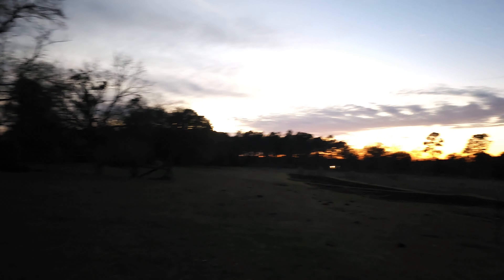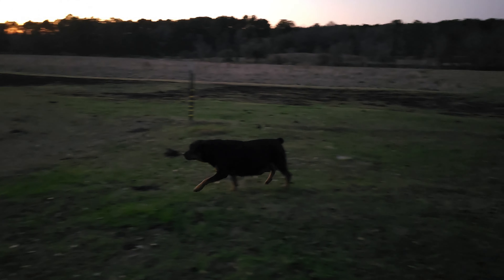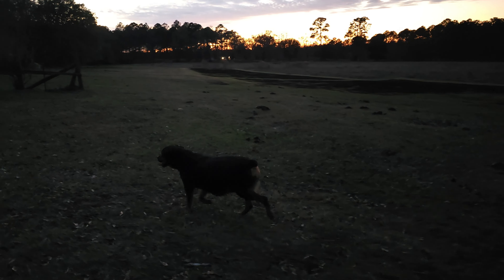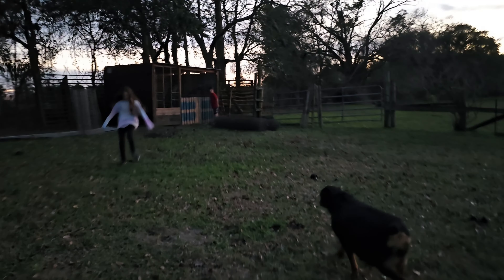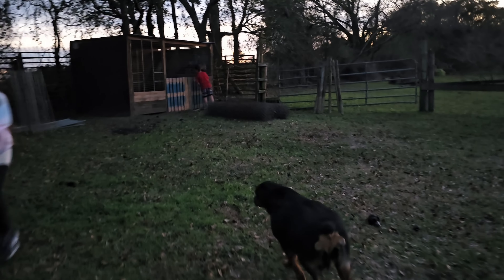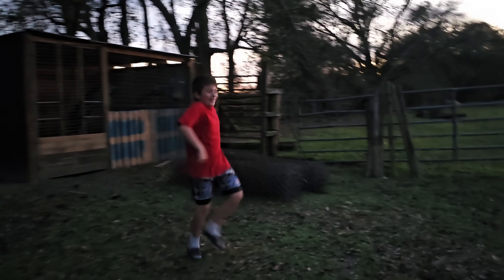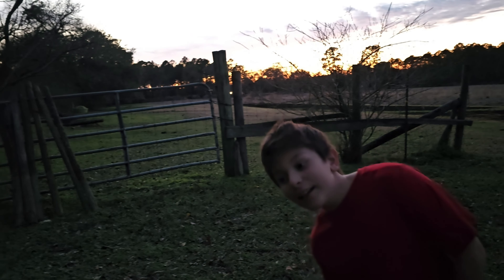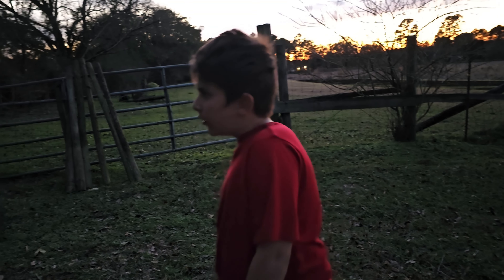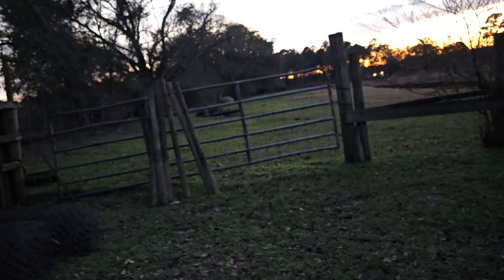Zion is seeing the peacocks for the first time since he didn't come with us to pick them up. The sun is setting. Lady still hasn't had any puppies, though she should have. And last night we had the wonderful surprise of Hazel's two little doelings being born. Zion thinks they're really awesome. He's also asking about the peacock feathers — he'll have to wait until fall.